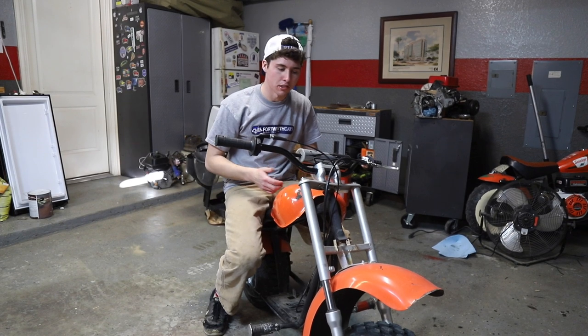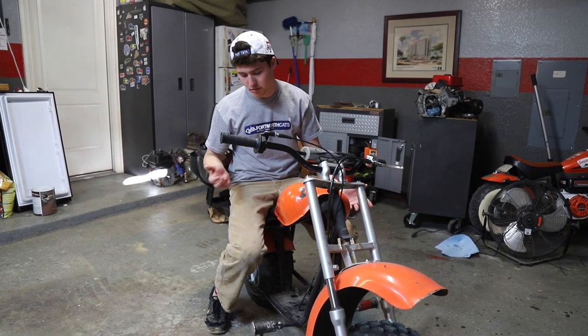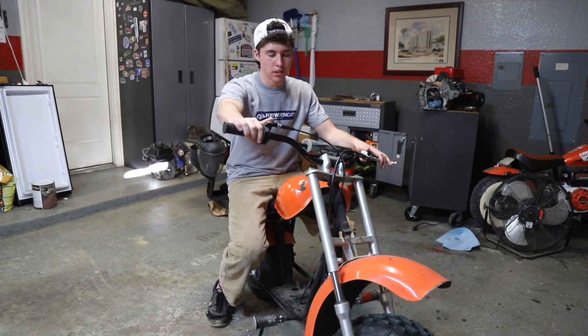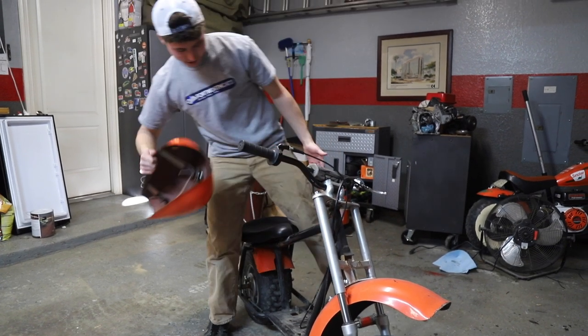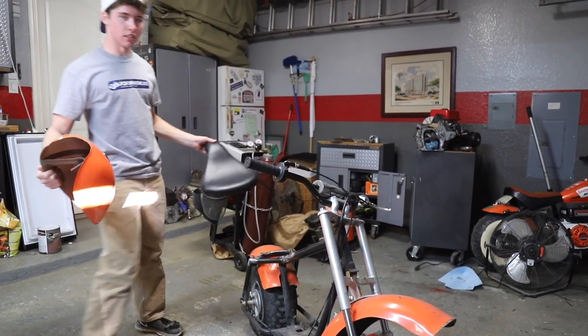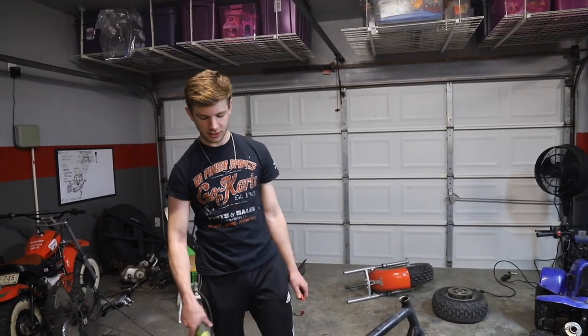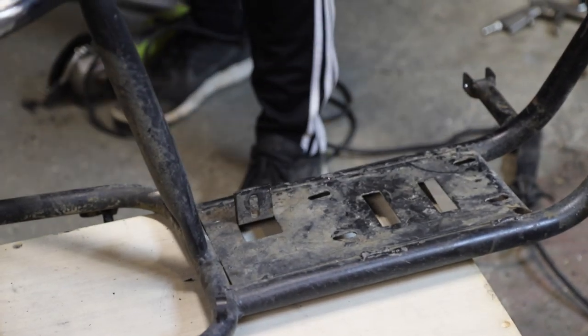Now we just need to clean up all the metal. We're gonna repaint the frame black like it was originally, but a bit shinier — it'll look a lot nicer. Let's get started with disassembly. It's pretty easy because a lot of stuff isn't bolted in. These two come off, fenders come off, wheels come off. I'm just gonna start cleaning up this frame — got a couple brackets we cut off, and we're just gonna grind some bumps down and then it's paint time.